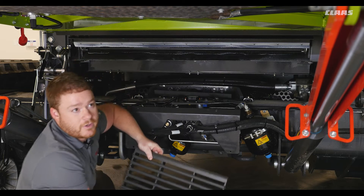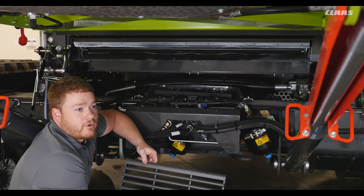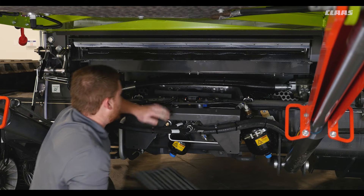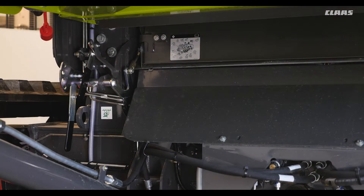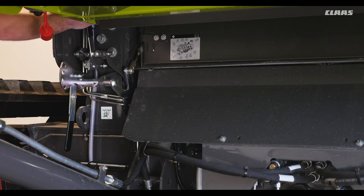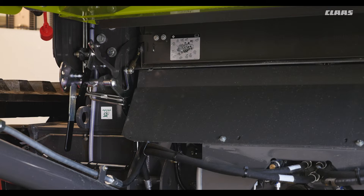Here you can see we are running our round bar concave, which is typically used for corn and soybeans. When running in small grains or tougher threshing crops you would see a keystock grate. Along with our APS grates, you can see our desaunting plate lever here. With the lever in the up position, the desaunting plates are closed to help optimize threshing performance by allowing the crop to remain in the concave longer. When the lever is down, the plates are open to maximize pre-separation.